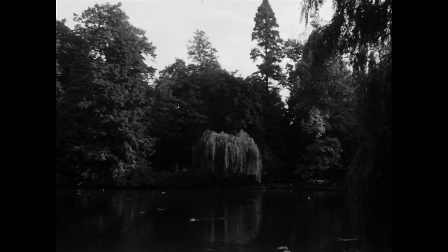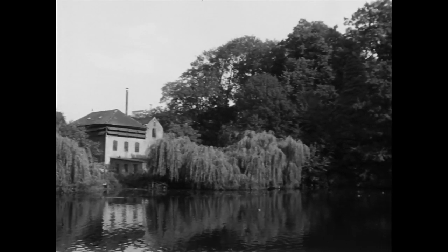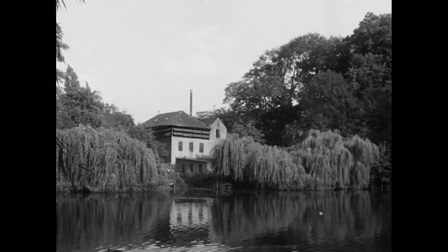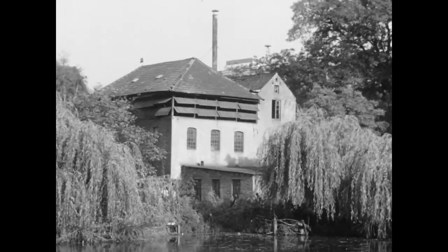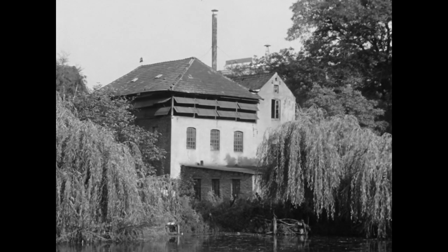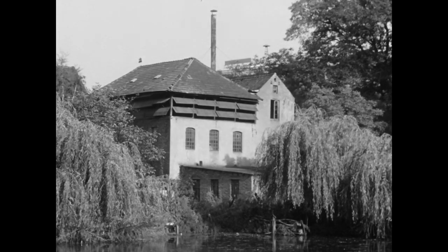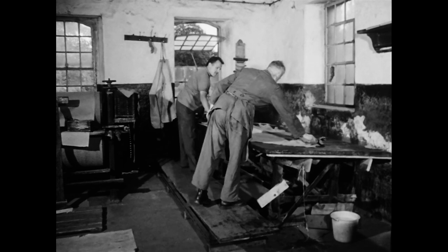Am Stadtgraben in Mörs lag die ehemalige Gerberei Bremer. Hier wurde bis 1973 Leder nach einem alten Gerbverfahren mit Eichenlohe hergestellt. Trotz einiger teilmechanisierter Arbeitsschritte war der langwierige Herstellungsprozess, im Gegensatz zur heutigen Lederproduktion, noch überwiegend von der Handarbeit bestimmt.